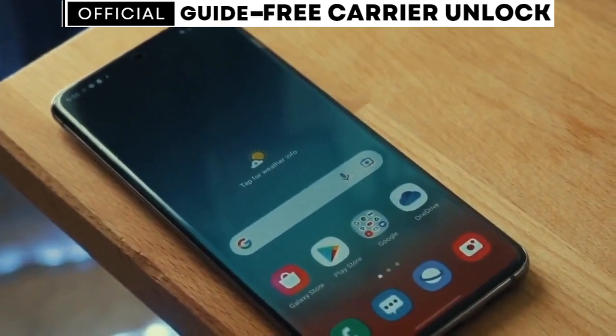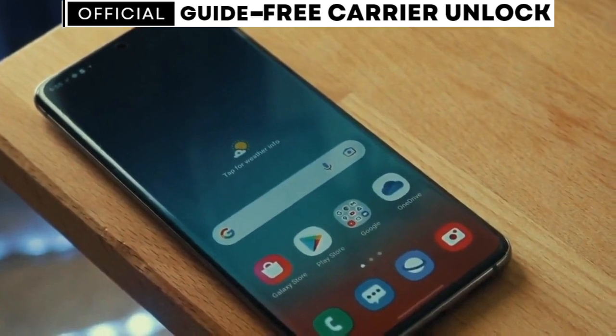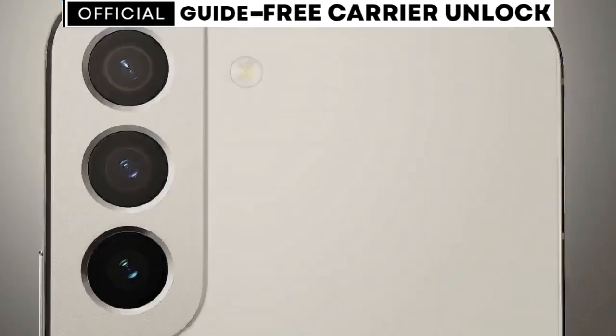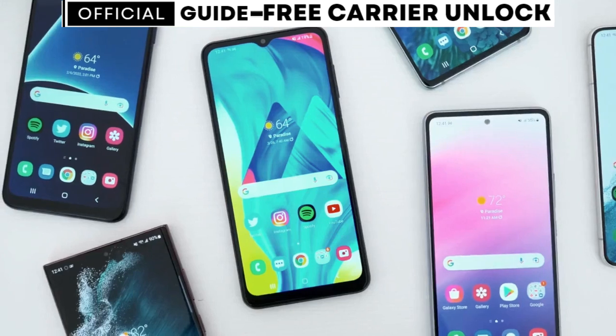If you happen to have a carrier app installed on your phone, unlocking it will be even easier. After following the steps in this video, you won't need an unlock code. Instead, you'll simply wait for a message on the carrier app that says your phone has been unlocked. Then, all you'll need to do is restart your phone.